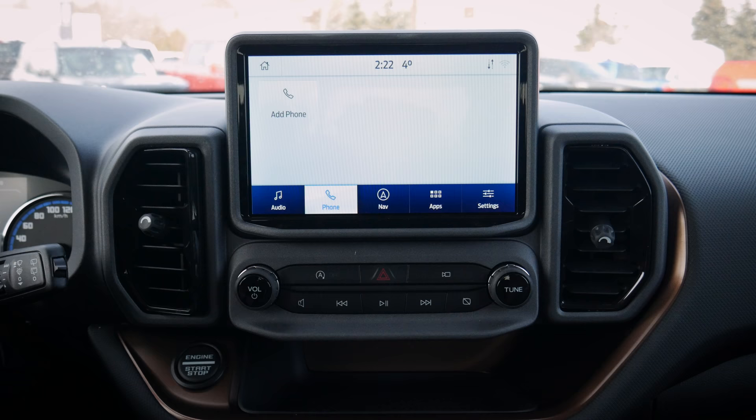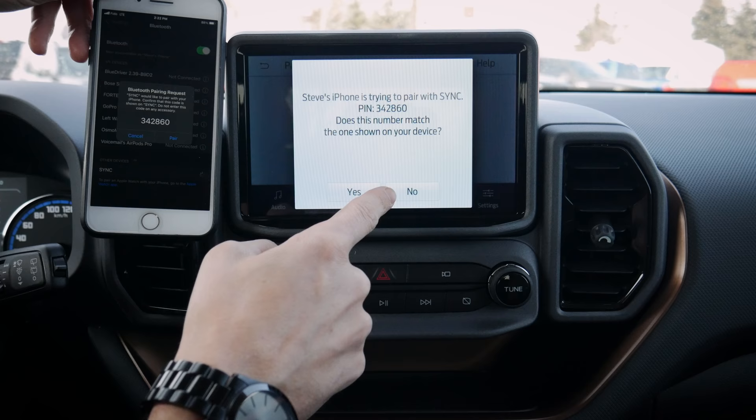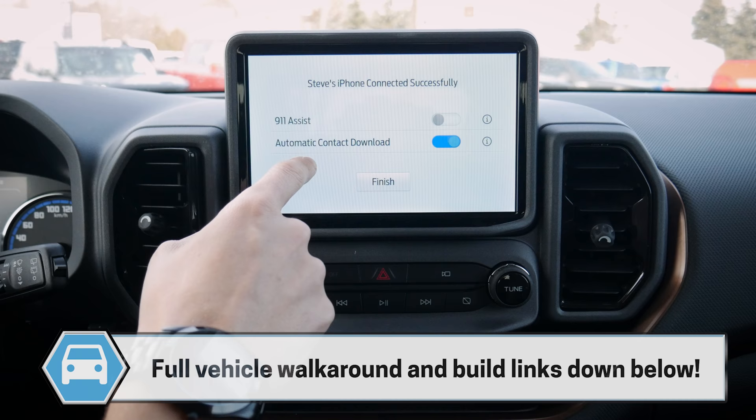Adding a phone is very straightforward. On your cell phone, make sure Bluetooth is turned on — we're starting on the Apple side. Go to 'Add Phone' on the vehicle, select it once found, and wait for SYNC to show up. Confirm that the PIN displayed on SYNC matches the PIN on your device. Make sure they pair up and the numbers match.